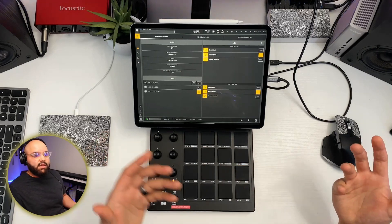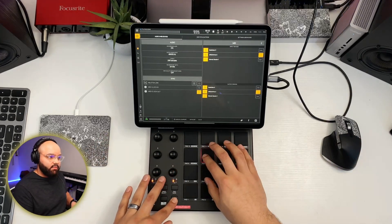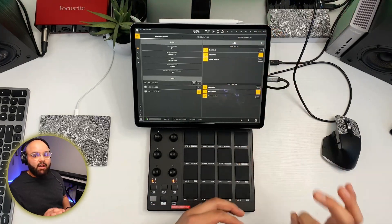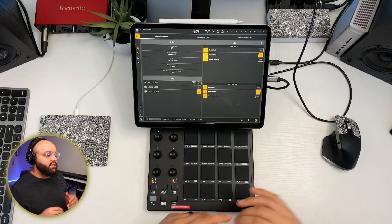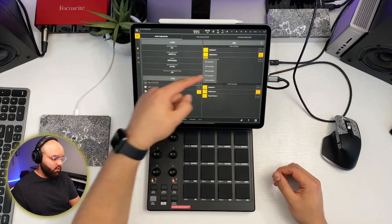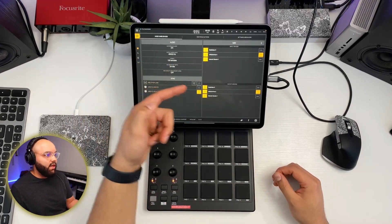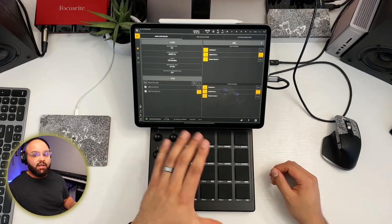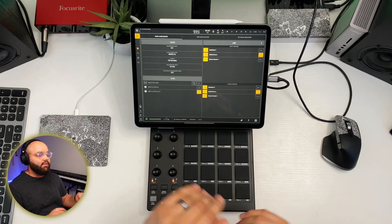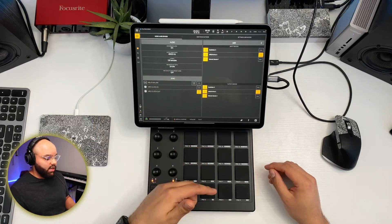With external clock enabled, the note repeat syncs up to the project tempo. I have found it can be slightly off, and I think that's related to latency settings. If you set latency to something like 128 it may help. On projects with lots of instruments and low latency settings, you might run into crackling and other issues. That covers the primary functions of the MPD 218.